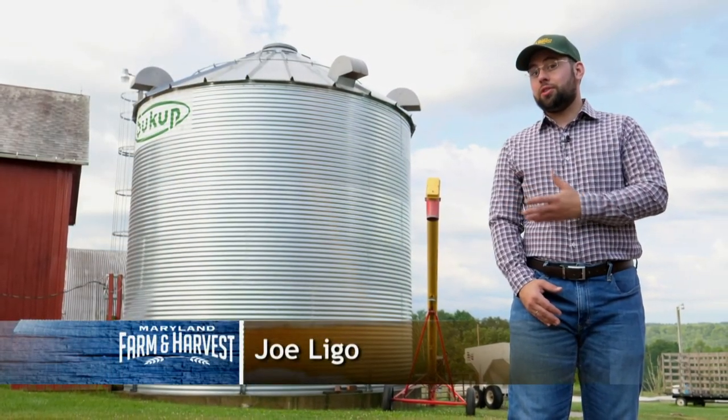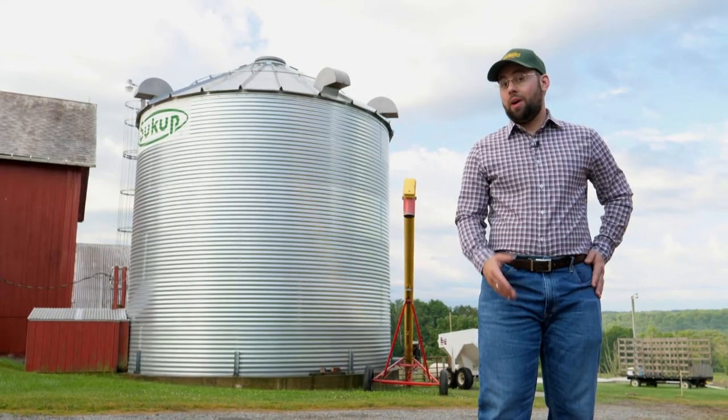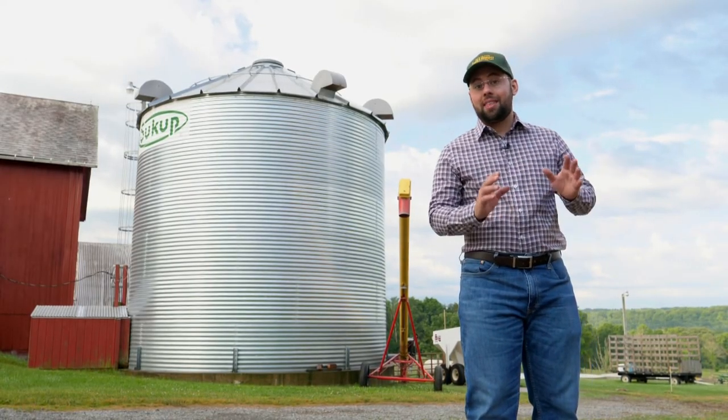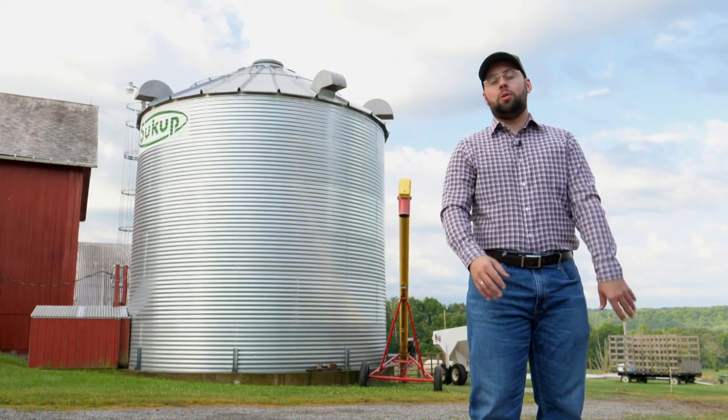This giant silver structure is called a grain bin, and it's where a lot of crops go after they're harvested. This particular one can hold about 8,000 bushels, or 220 tons, of corn.